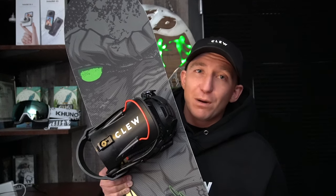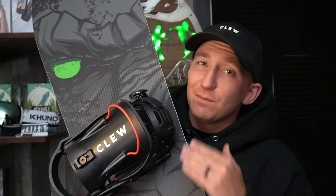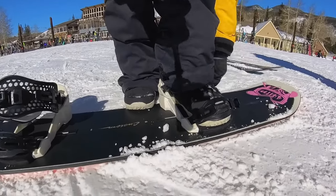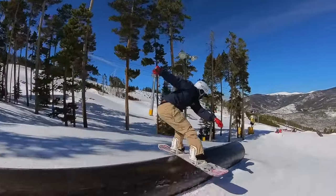The best part about Clue bindings is they work with any boot, which I think takes them above and beyond all other step-in bindings on the market. These bindings have straps, so they literally rip like traditional bindings, which is so insane.